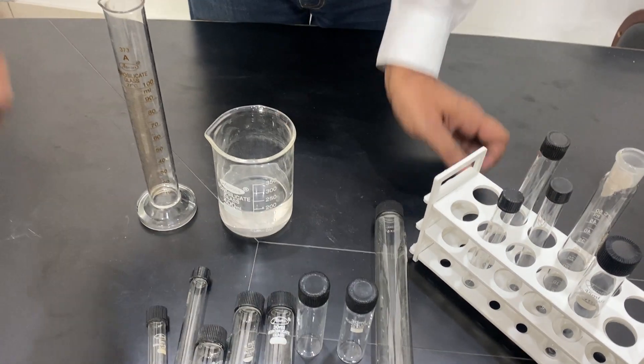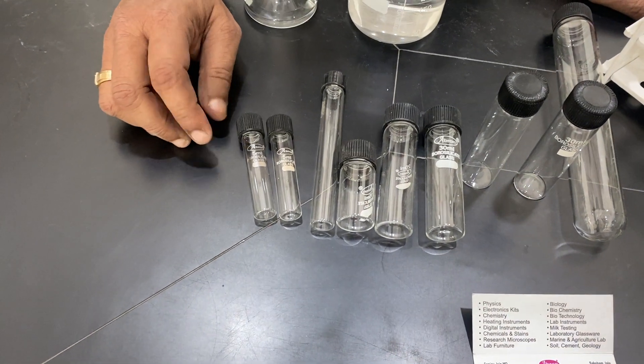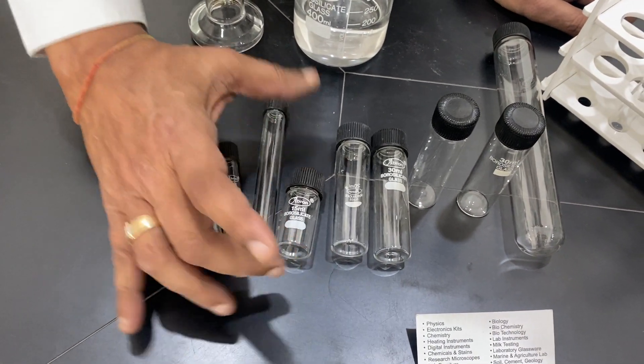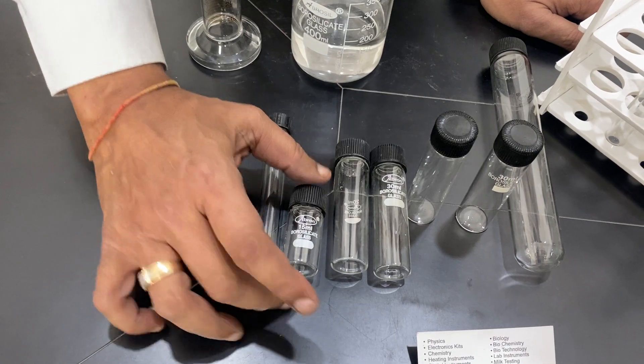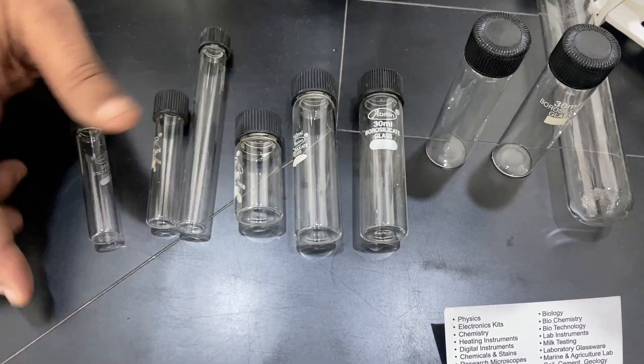They come with a flat bottom also, available in 2 ml, 5 ml, 10 ml, 15 ml, and 12 ml. This comes in two sizes: tall form and short form. These are 15 ml short form, and then 20 ml, 30 ml, and 50 ml.